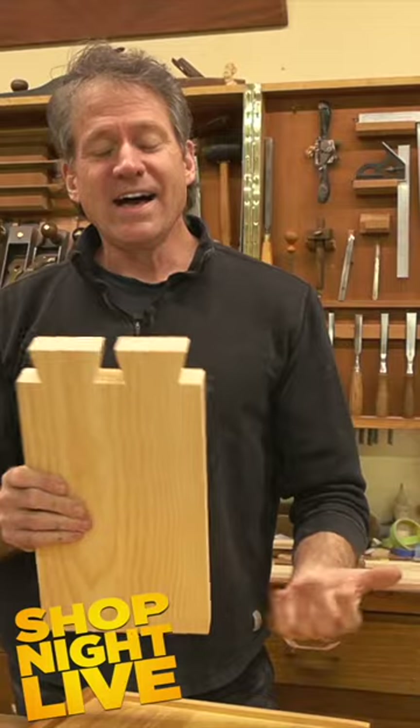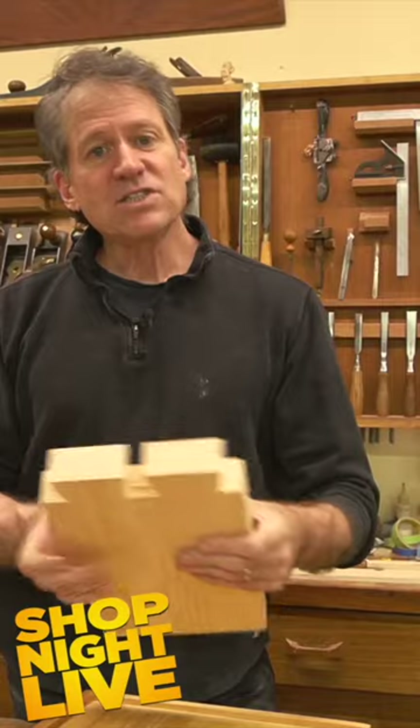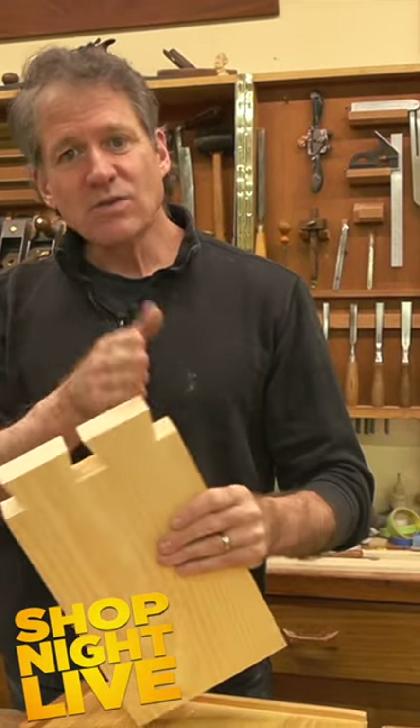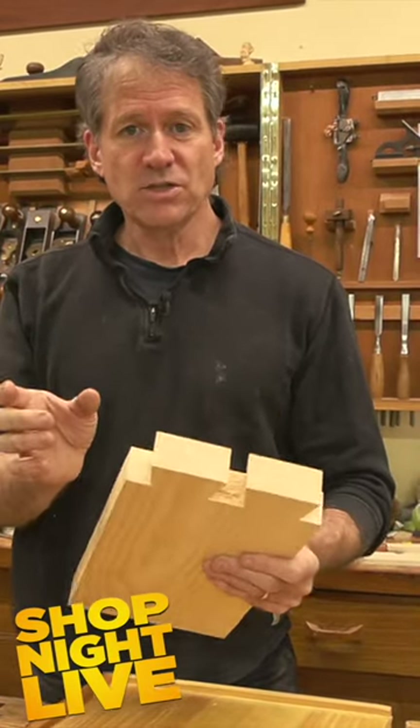Like a big Jenga. I can explain this better with a larger format. I want to explain exactly what's going on and how you can cut great dovetails at a smaller scale.